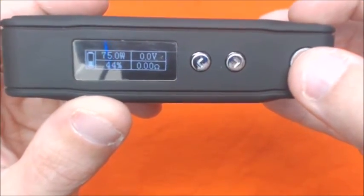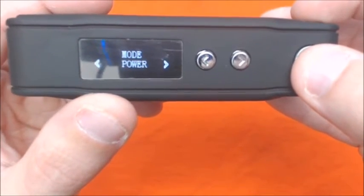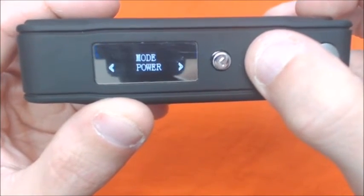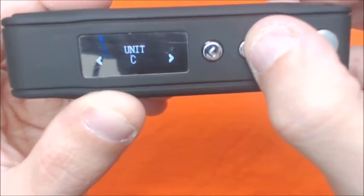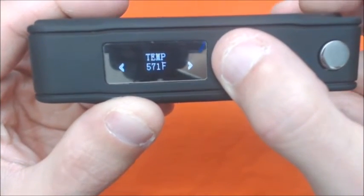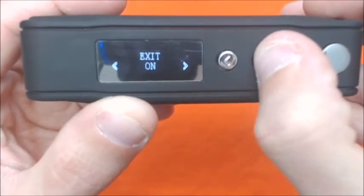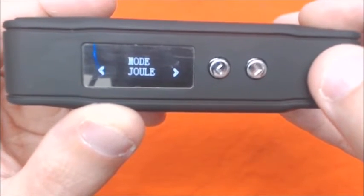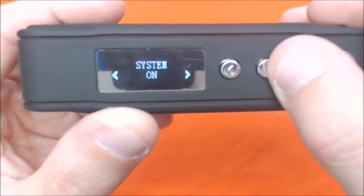In order to get to the menu system, you push the fire button five times. System on. There's mode — power mode or joule mode. Go into joule mode, you can choose between Fahrenheit or Celsius. Change your temperature like this, and when you're done, just click exit. Real simple menu screen.